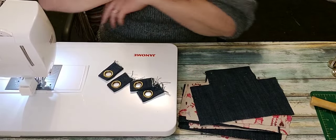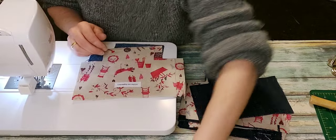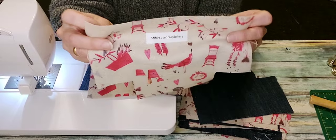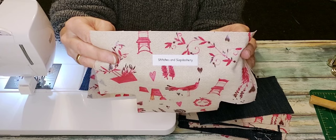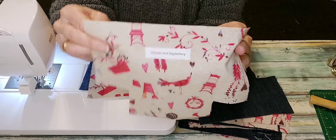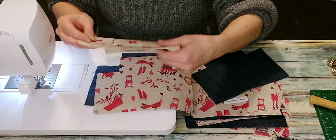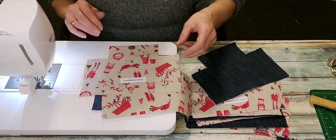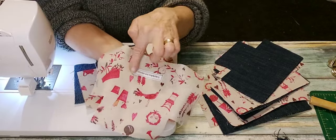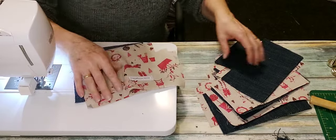While I had the iron hot I took the chance to put my label on. I haven't stitched around them yet but I've fused them on an inch and a quarter below the center top of my lining piece. Now I'm just going to take all of those labels and sew around them. I've sewn around all of my Stitches and Slapdashery labels.